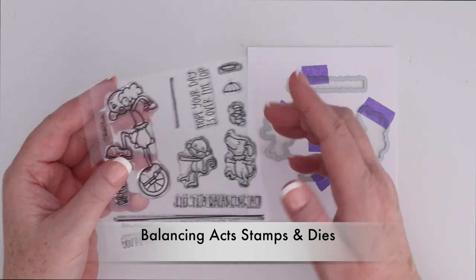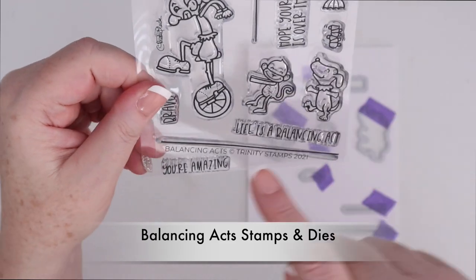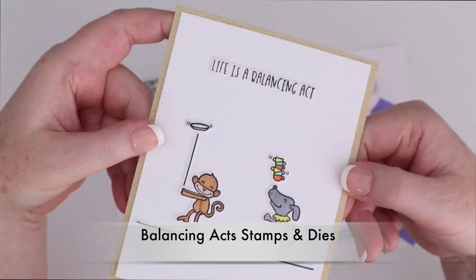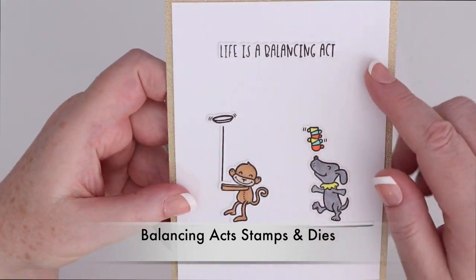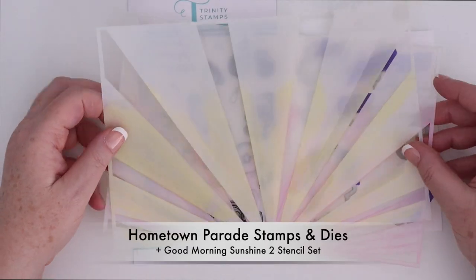Next up is the Balancing Axe stamps and coordinating dies. These cute little characters can balance on the balance beam there, and they can also balance things like a plate and teacups. I love that you can cut everything out, including the line and the sentiment, so that you don't have to do any masking or anything like that.